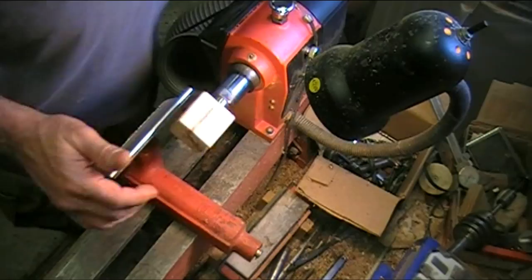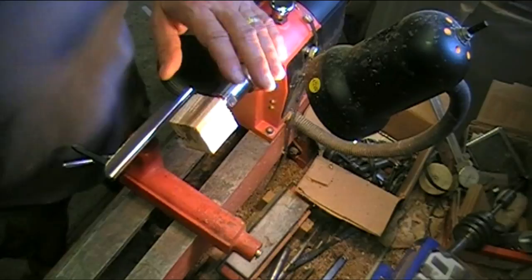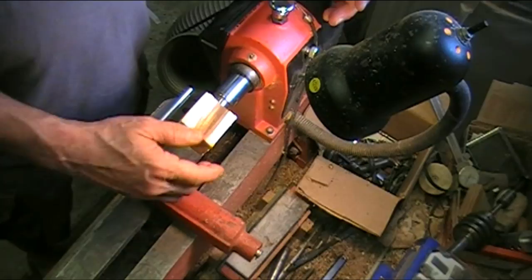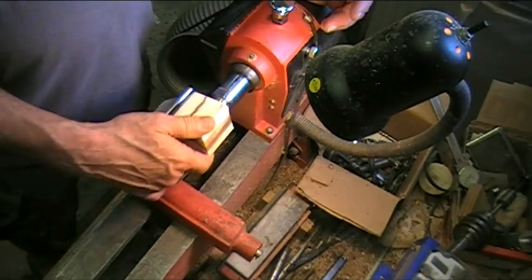Alright, so there it is. I got it on my little lathe. I can do it on the big one but I haven't played with this one in a couple of weeks so I'm going to use this one. Basically all I'm going to do is just shape it like I want to shape it, and the main part of this video is I'm going to put a really good gloss finish on it — not with CA glue but with that Beale buffing system, and it should stay pretty shiny. Let's go.